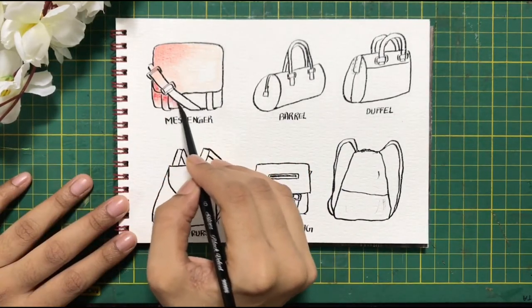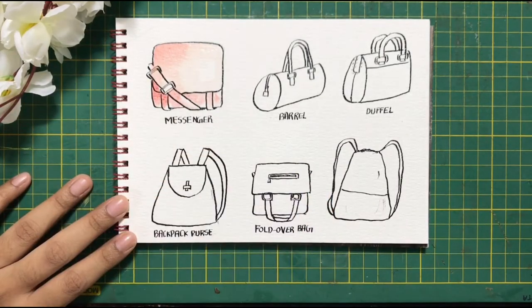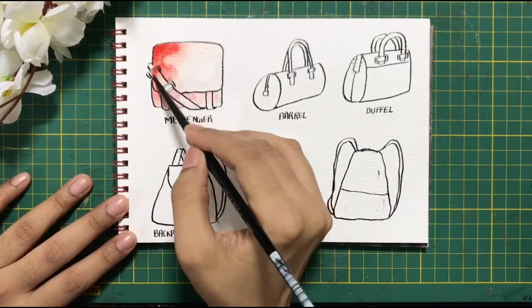I always try and create one side where light is coming and the other side where it's darker. So in this, let's assume that the light is coming from the right side. I am laying down my second layer now of the color. Since the base is still a little bit wet, it helps me to blend it a lot more quickly.